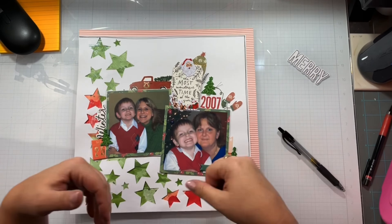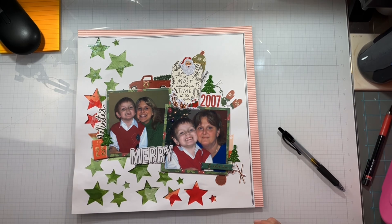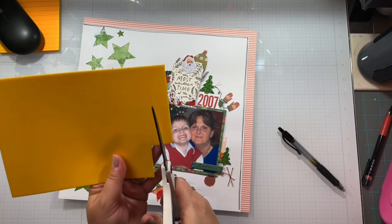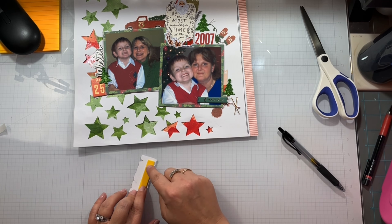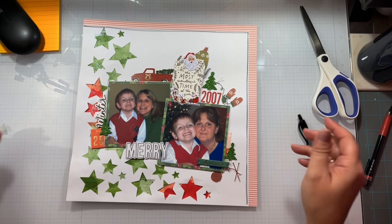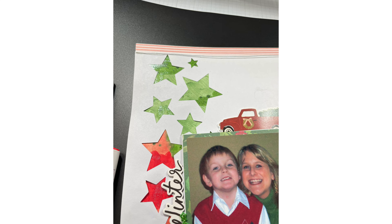We are almost done with this layout, so I will have everyone listed down below. That is playing along with day three of the Confessions of a Paper Addict, 20 Days of Christmas and Summer Cut Files. I will also have the links to the Facebook group, the Etsy store, and if you want the Scattered Stars cut file. I will see you guys again tomorrow with another layout. Bye!